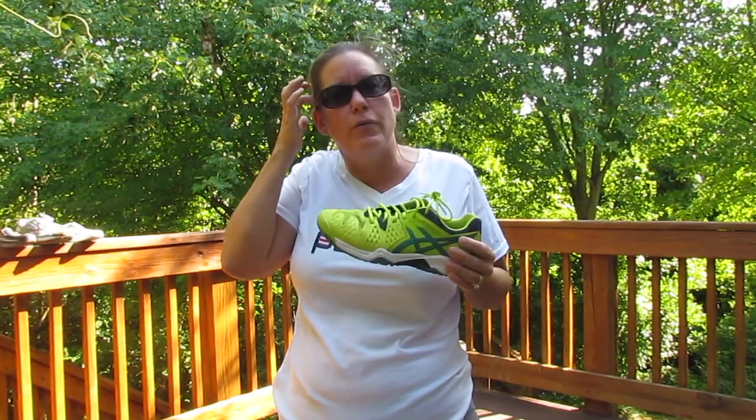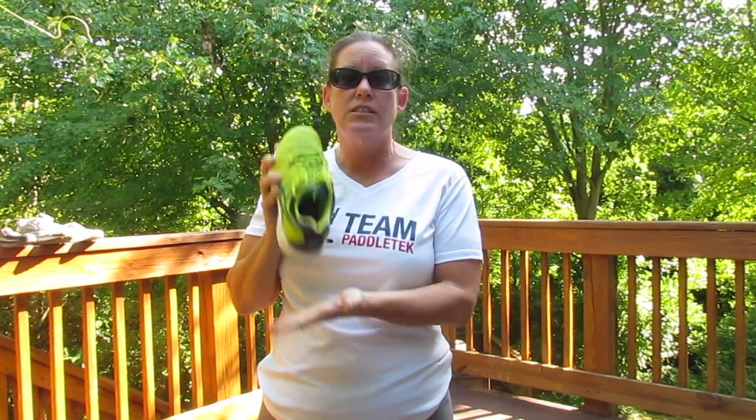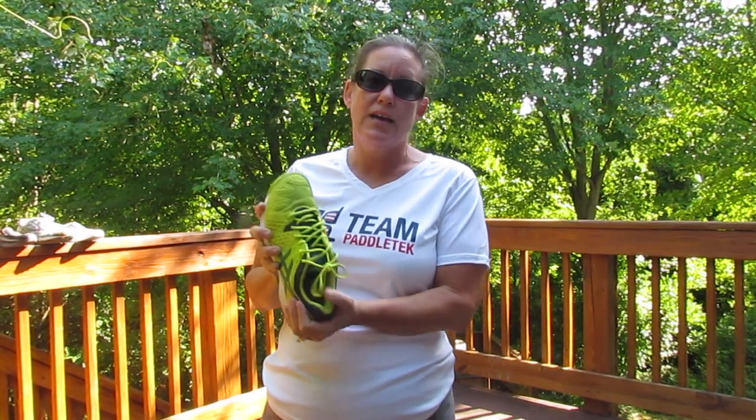This shoe happens to work for me. My son and my husband love the Nike court shoe — it just doesn't fit my foot right. But any court shoe will work wonderfully. They're safer, they're made for court sports, not for running — maybe shopping, but not running. They're made for start and stop and lateral movement. The court shoe. Go out and get court shoes now. These are safe, comfortable, and will last a long time.